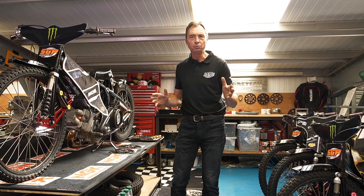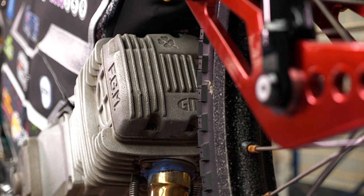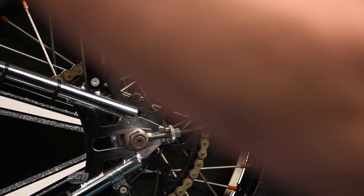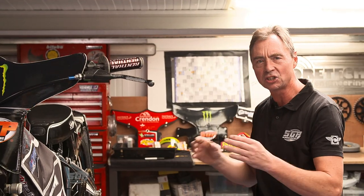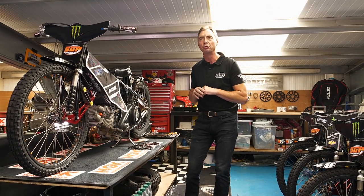Hi everyone and welcome to Tatum's Tech Talk. The 2020 World Championship is almost upon us, it's just around the corner, and we thought this was a great opportunity to talk more about the Speedway bike, and specifically about the setup of a Speedway bike. Apologies to those who are involved in the business and know all about this, but there are plenty out there that this is going to give just a little bit more insight and help when watching a Grand Prix.